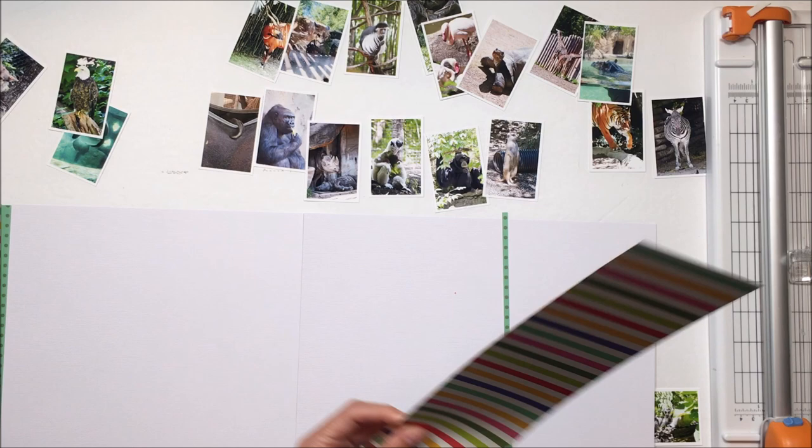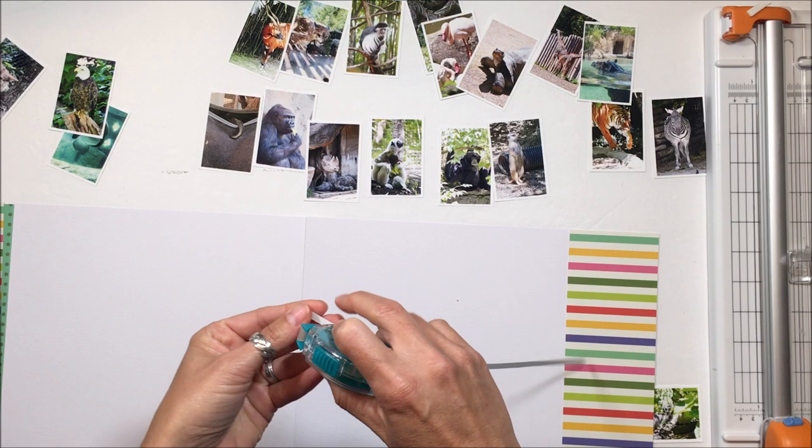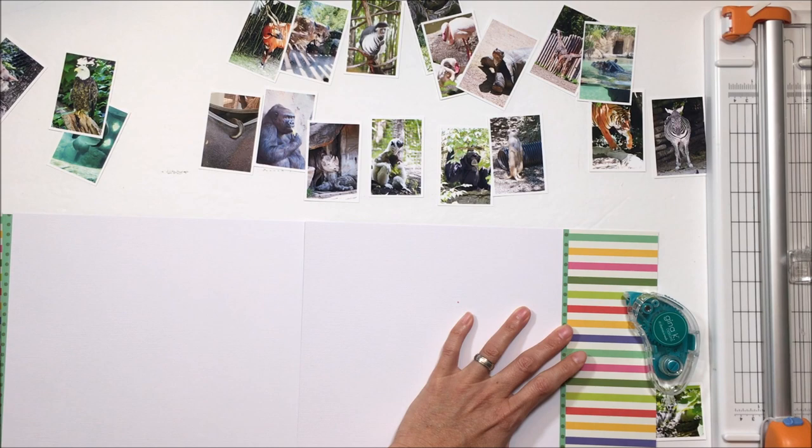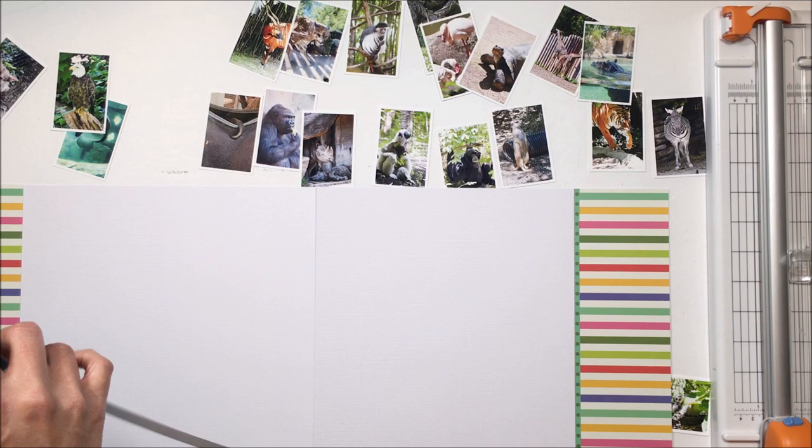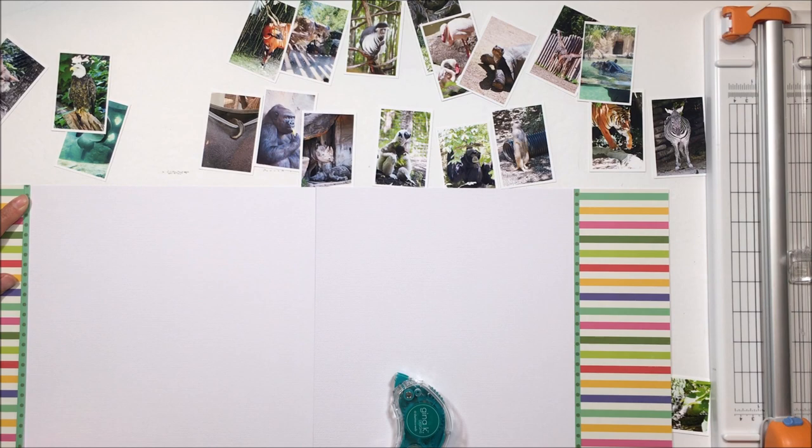I'm going to absolutely commit to this layout as it exists right now with these two borders on either side, and then this very fine strip of green with polka dots, just to punctuate those stripes. I like the way the vertical strip takes away some of those horizontal stripes.